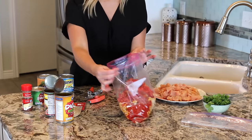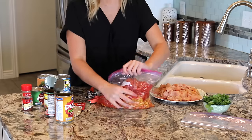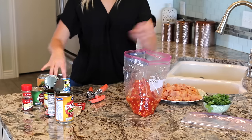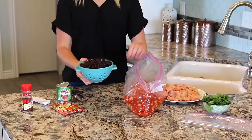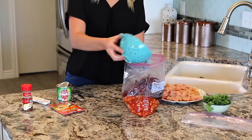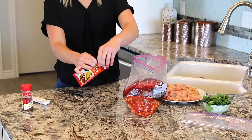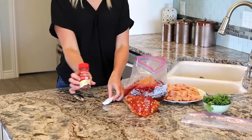When my bag is about halfway full, I like to mix it around just to combine those ingredients. Next I am going to rinse and drain my beans over in the sink, and then add those to the bag. Then I'll add the tomato sauce, the pack of taco seasoning, and one tablespoon of chili powder.